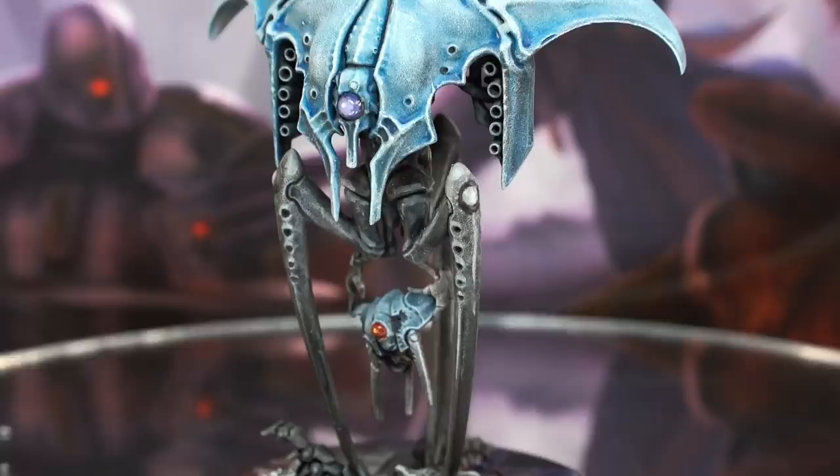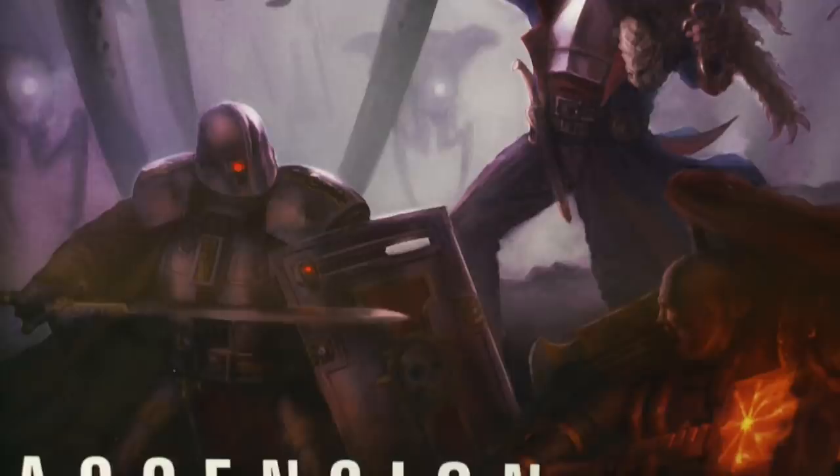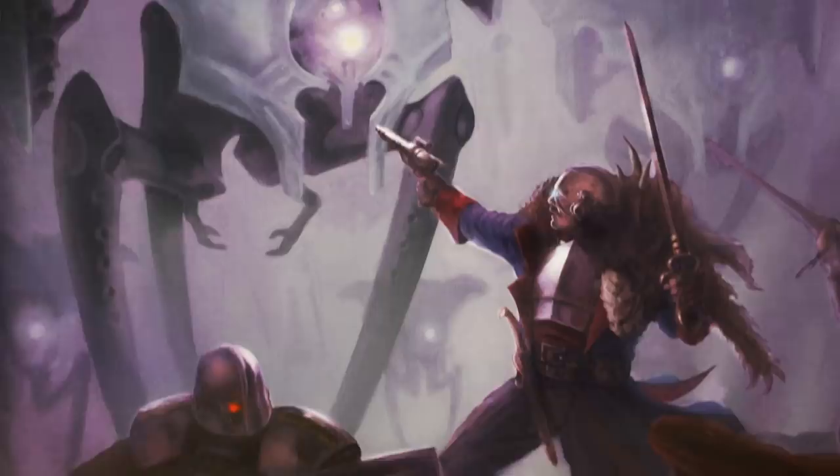Hi there, you're watching Midwinter Minis. My name's Guy and in this video we're going to be covering how to efficiently paint the Guardian drones from the Ascension expansion of Games Workshop's board game Blackstone Fortress. As with the other videos in this series I'll be using the same selection of 14 basic paints, cheap synthetic brushes and time-saving techniques to help get your models ready for game night.